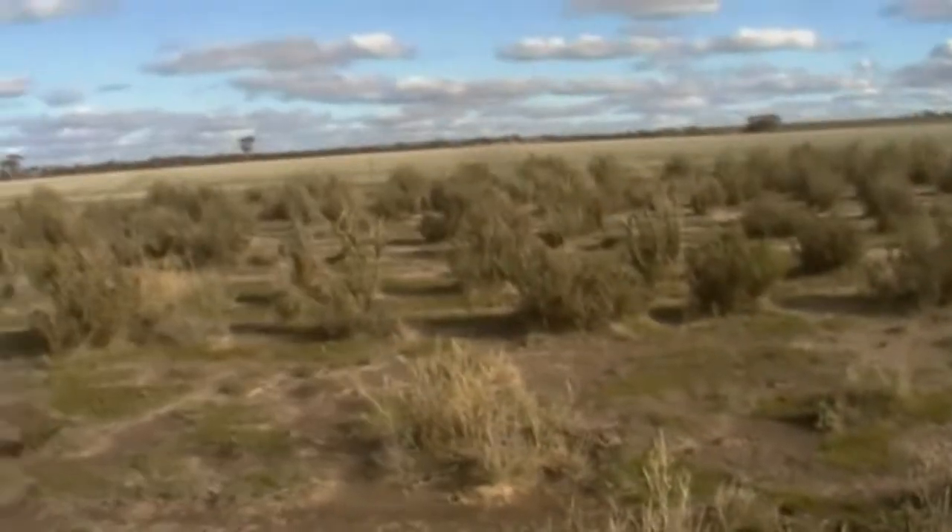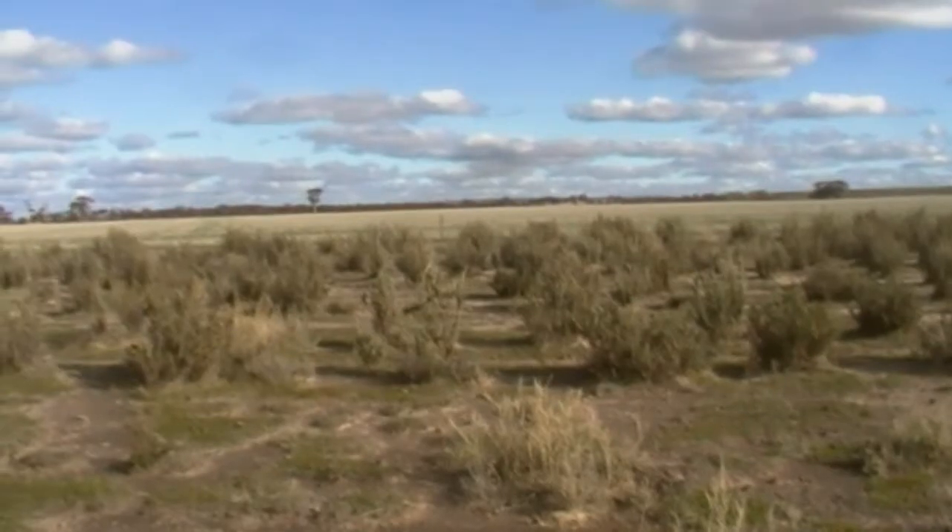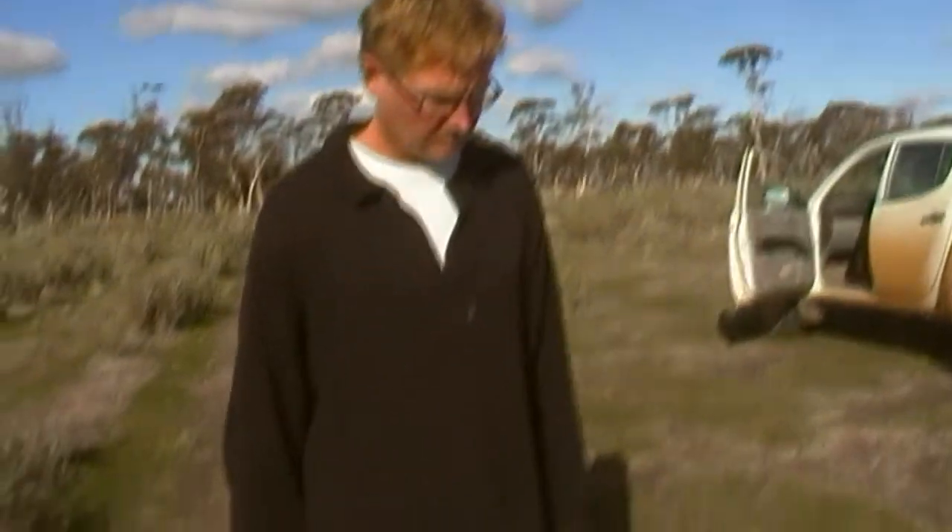This area before was like the bare piece of ground you see over there. And the clovers and all that seem to congregate around the saltbush.